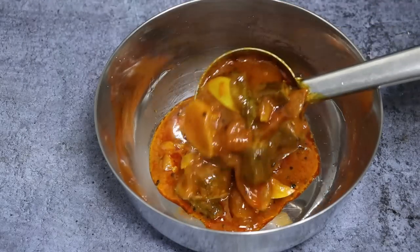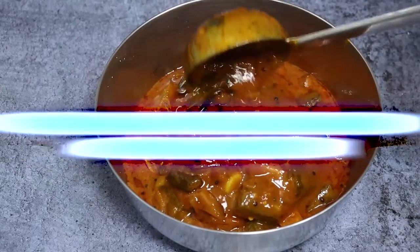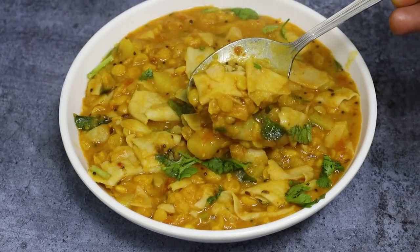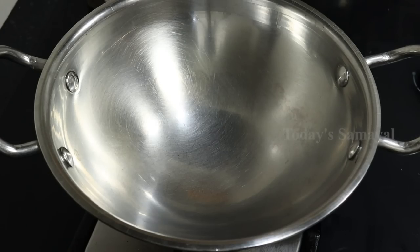Hello Friends! Welcome to today's world. We are talking today, in a second video.